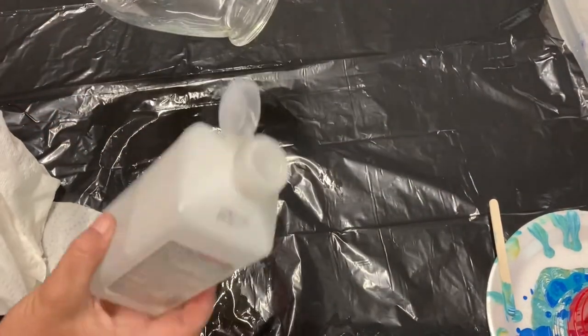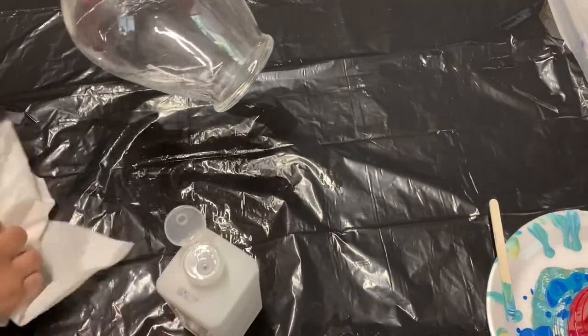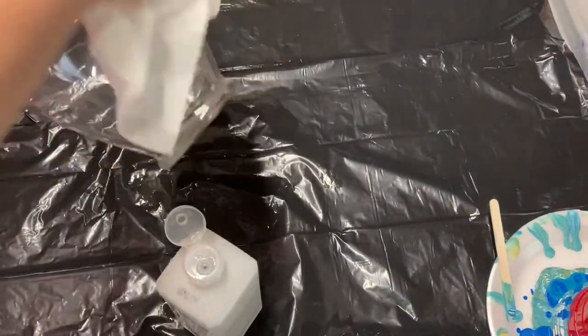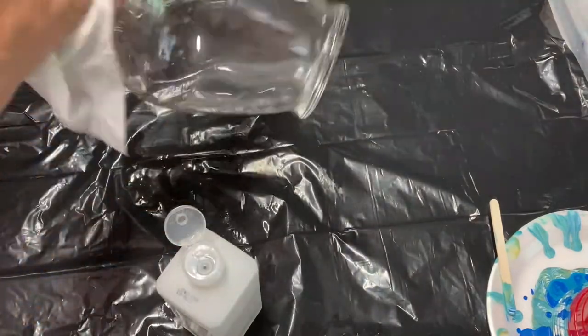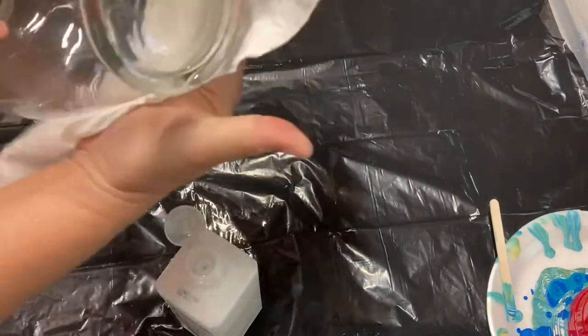I picked up this medium-sized glass face from my local thrift store and I'm using rubbing alcohol and paper towel to wipe off the oils from my fingerprints. You need to get the oil off so the paint will adhere properly.